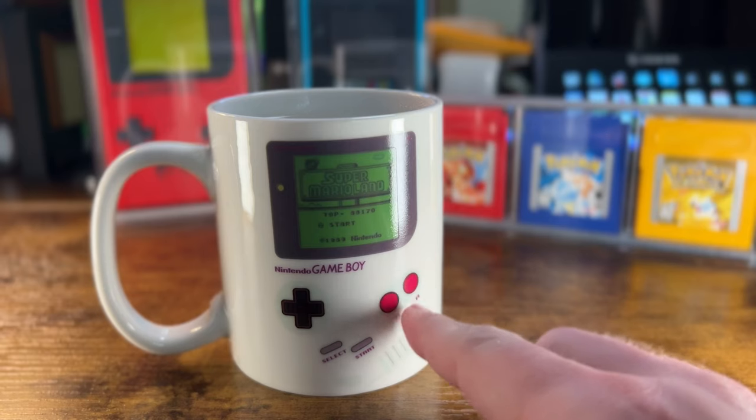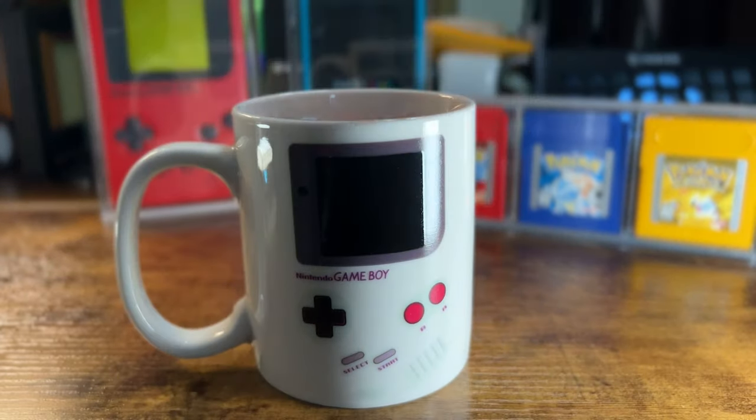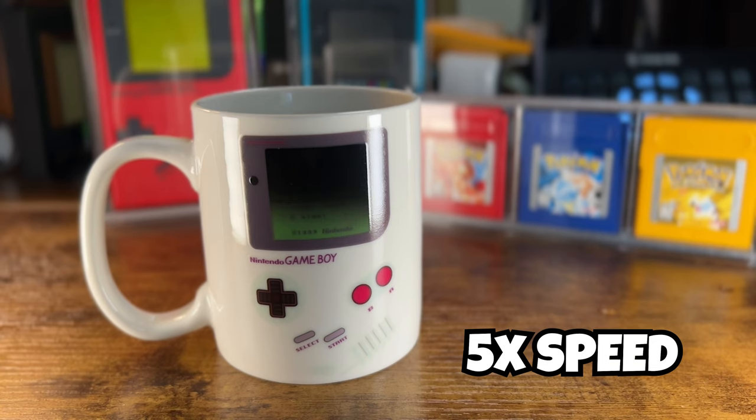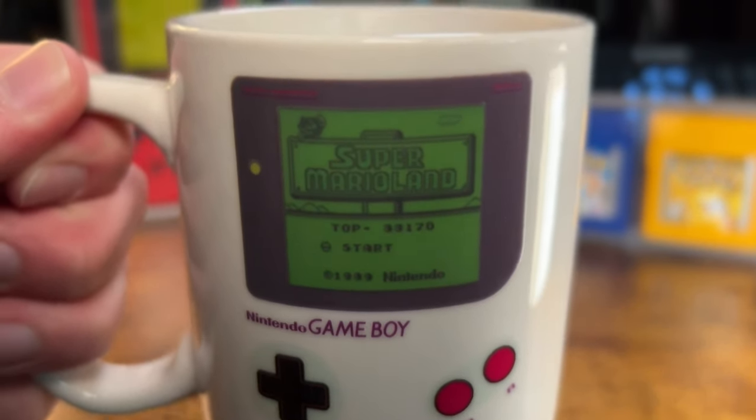You have all of the buttons and everything there, but you can't play it — it's not like a playable Game Boy at all. It's just a heat changing image. So when you put in hot water, hot coffee, or hot tea, it changes and you go from a black screen like a turned off Game Boy to what looks like a Game Boy that is on and playing.